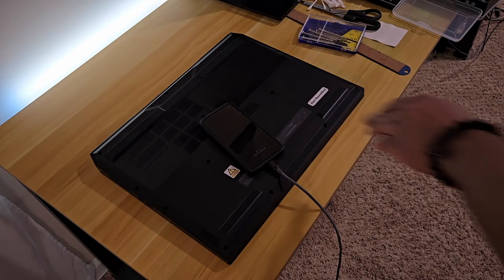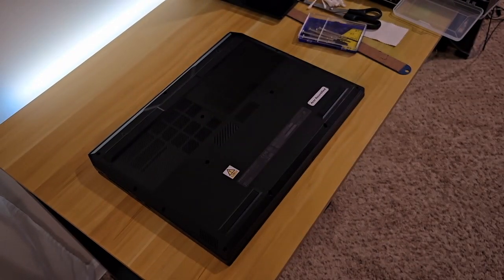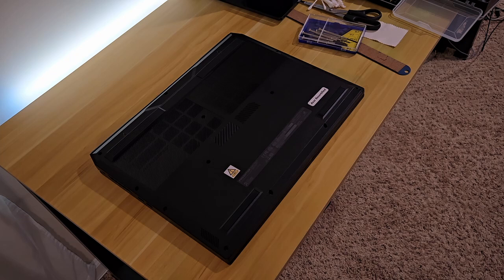I recently bought this Acer Helios 18 off eBay. It's refurbished — it's got a 4080 inside. The thing is, I kind of want this laptop to last me like seven years if I can, maybe longer. What I want to do is kind of future-proof it, or at least keep it from breaking down.